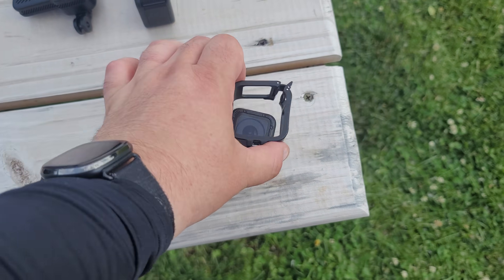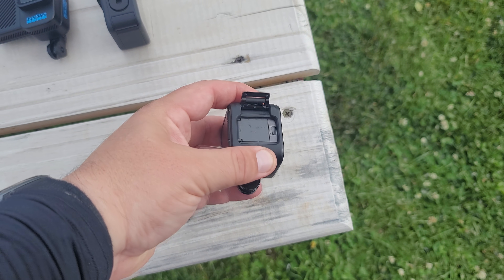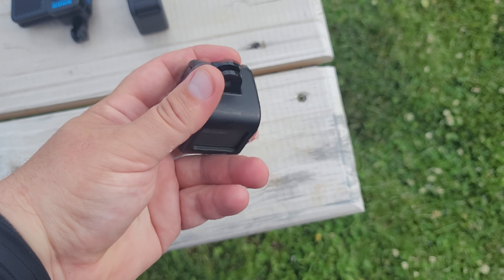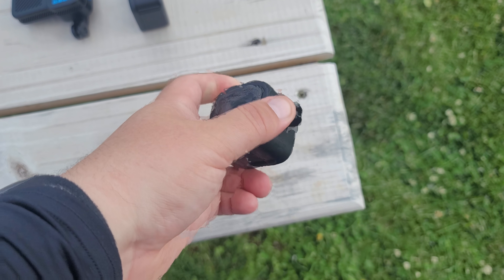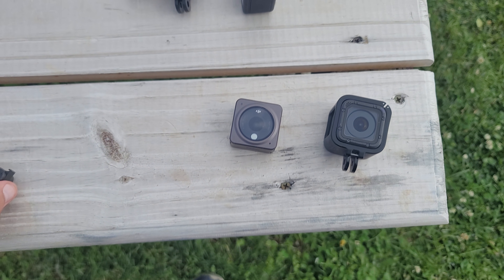Instead of having traditional GoPro-like feet, this has a very similar system to the Insta360 Go with the addition of these little clawed clips on each side of the camera, so it is a little bit sturdier than just having the magnet itself — this little bug on the lens.